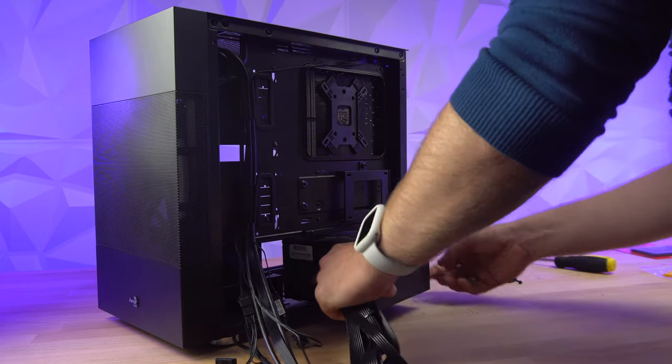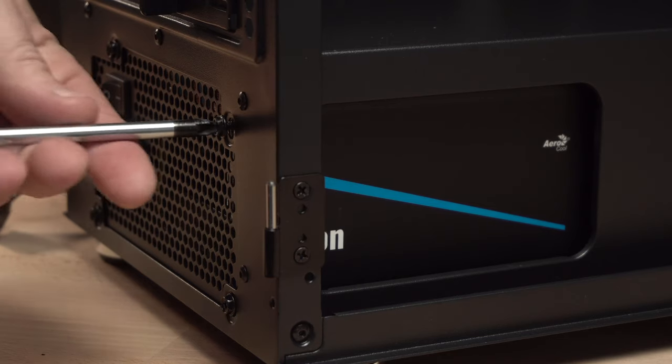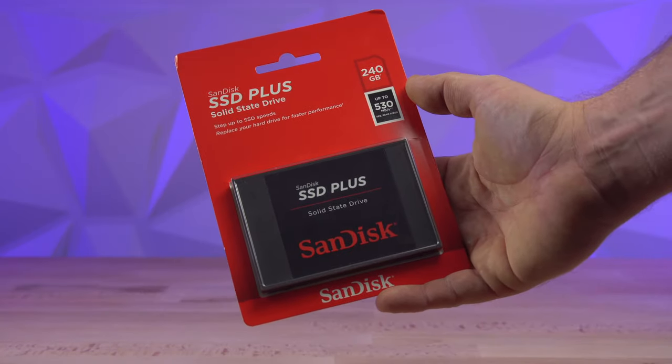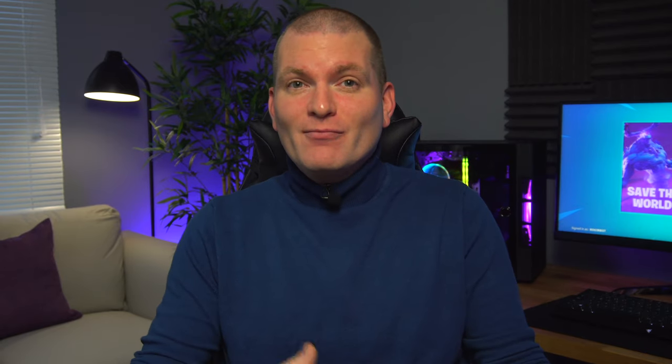The power supply is the Cylon 600W 80+, also from Aerocool. I like their power supplies because they're reliable and good value for money. The last piece of the puzzle is a simple 240 GB SSD from SanDisk, which will be enough to install Windows and Fortnite with plenty of room left over.